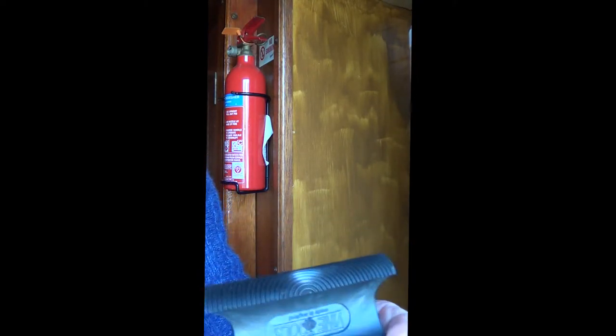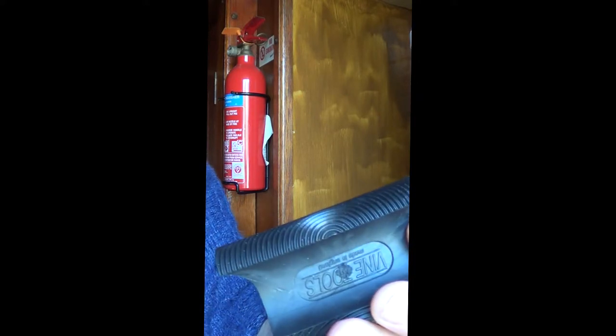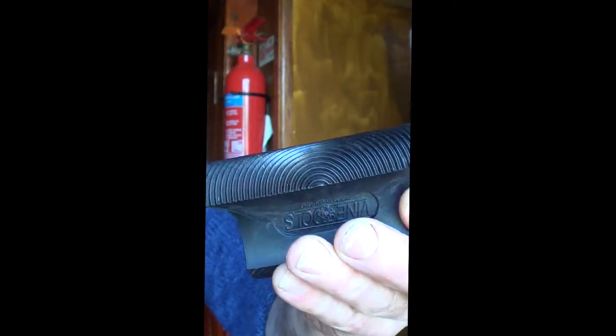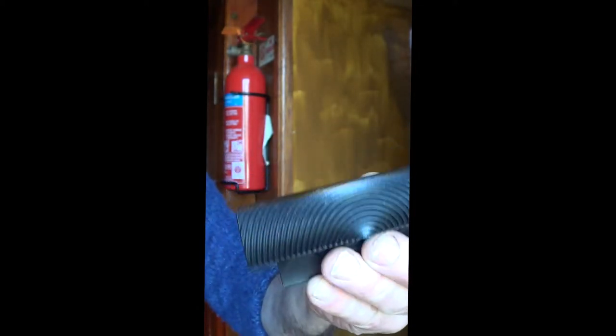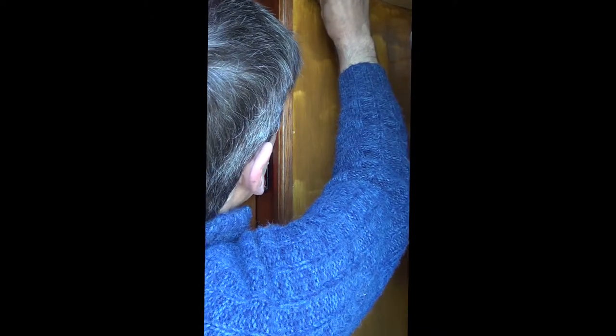Now we'll get the graining rocker tool — this is also made by Polyvine. You can buy these for about five or six pounds on eBay. It's called a graining rocker tool. The idea is you gently pull it down through the scumble, very gently rocking it, and it gives you the wood grain effect. We'll have a go and see how we come off.